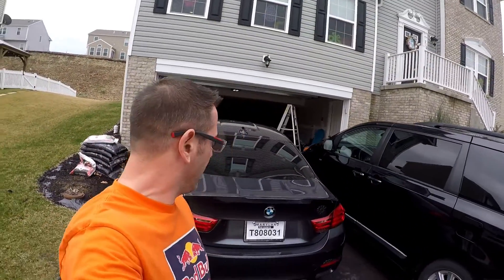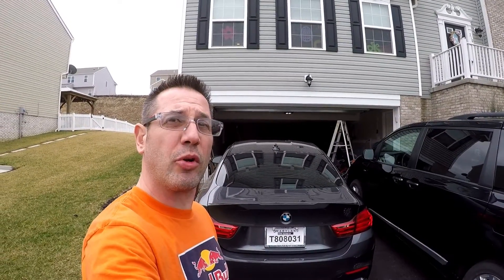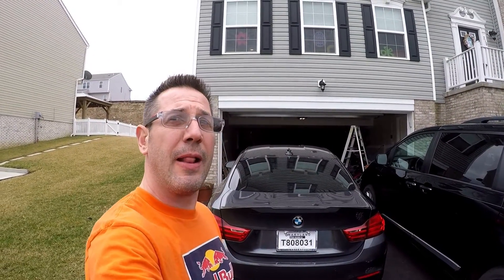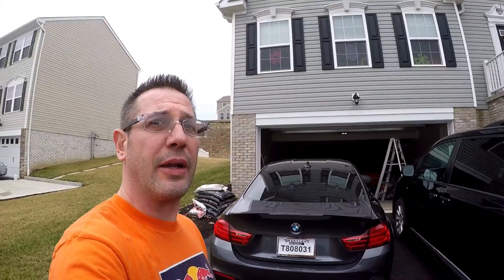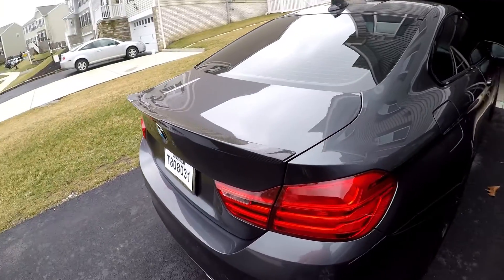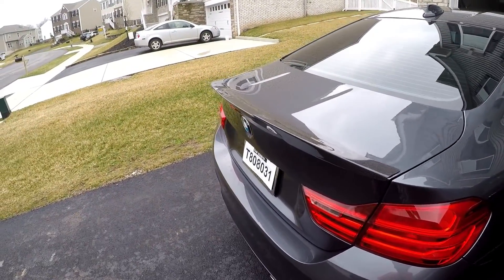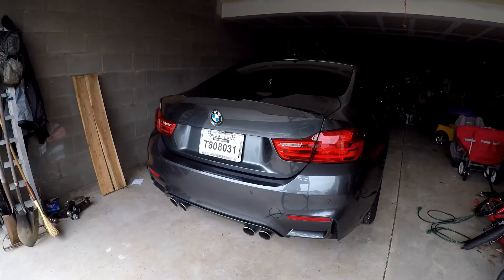So what do you guys think? I think it looks awesome. I went with the Mode Carbon over the factory M Performance spoiler because the Mode Carbon one actually sticks up a little higher. The M Performance one was a little more subtle, and I kind of wanted it to stand out. Seeing how it's a gray car, the carbon fiber wouldn't really pop against the gray paint as much, but I really like the way it came out.